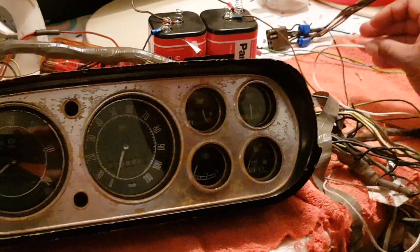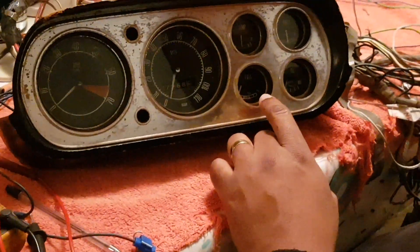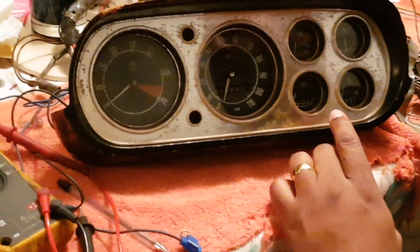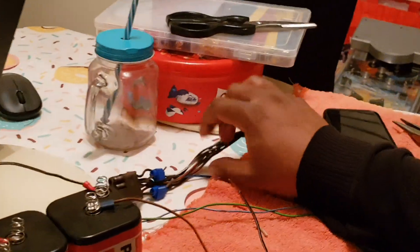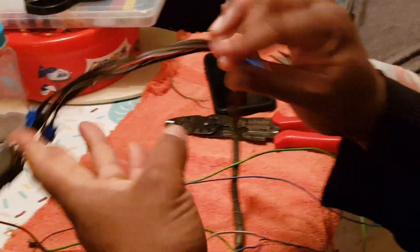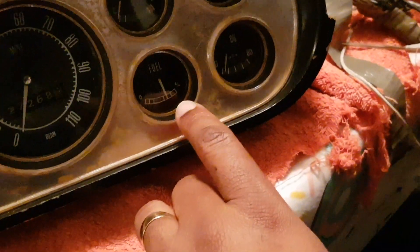And then the final one — the fuel gauge. Same thing again, you're earthing it out. That wire is a blue and black wire. I've had to cut that one, but it would normally go to this block connector here. If we earth this one out, we should see movement in the fuel gauge — and there you go, straight away, straight up.